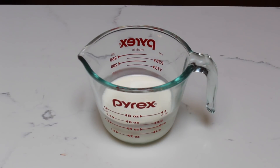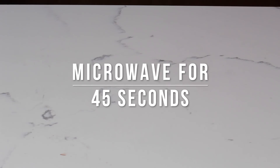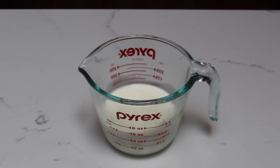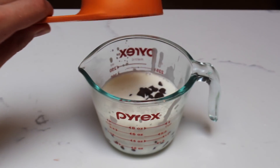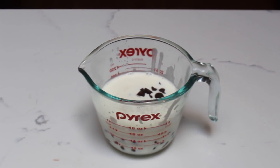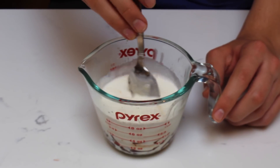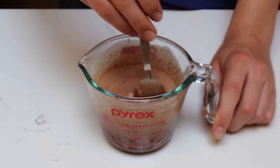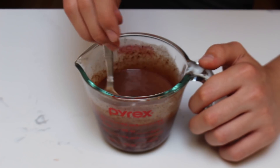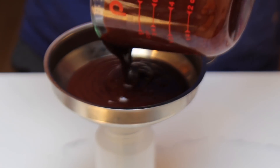While the cake is cooling, we're going to make a chocolate ganache. Begin by microwaving some heavy cream for 45 seconds. After it's heated, add two-thirds of a cup of chocolate chips. Before stirring together the ganache, let the mixture sit for 2 minutes. Now you can mix up the ganache — it'll take about 3 minutes to get to the ideal consistency. Then pour the chocolate ganache through a funnel into a squeeze bottle.